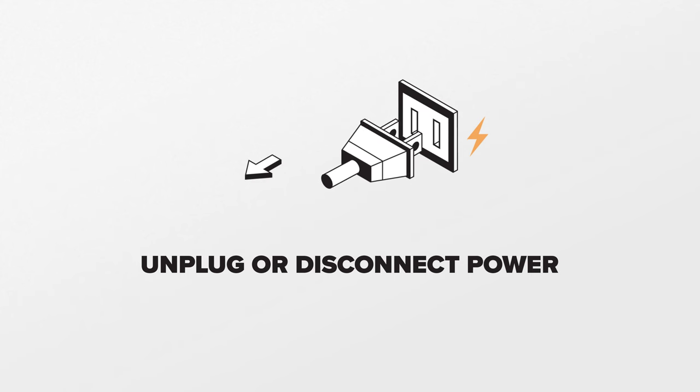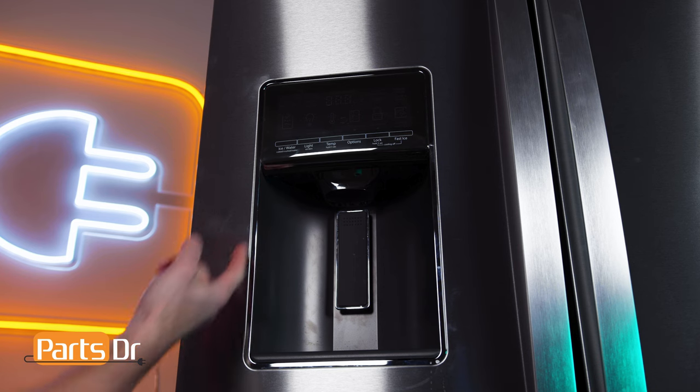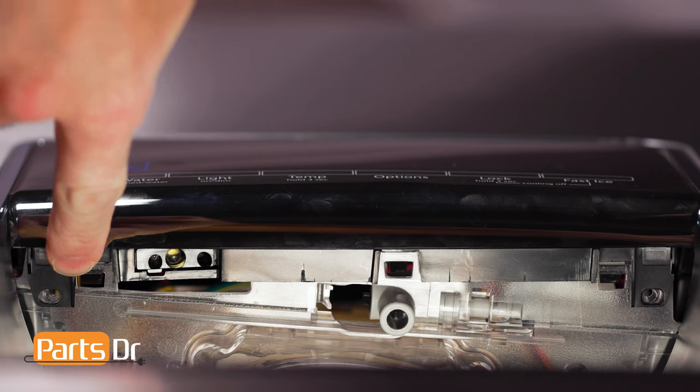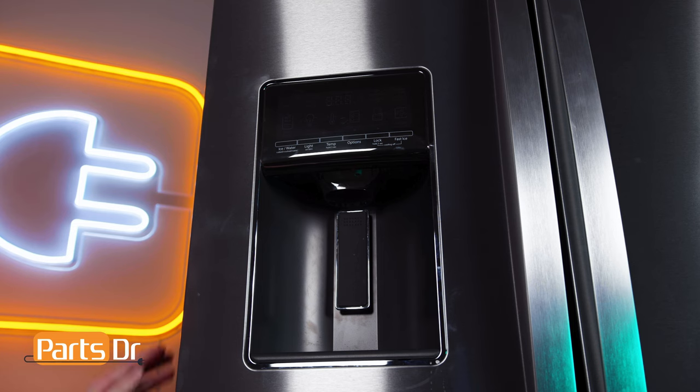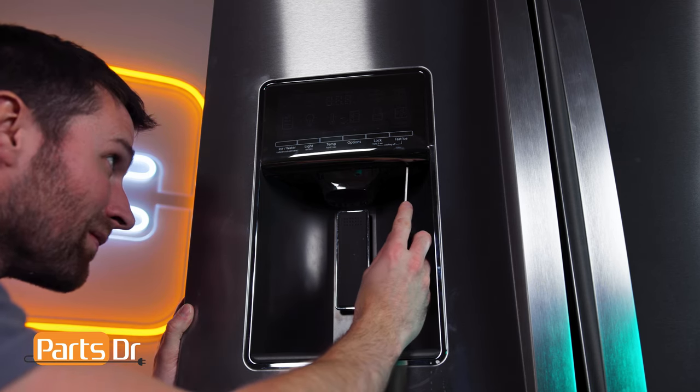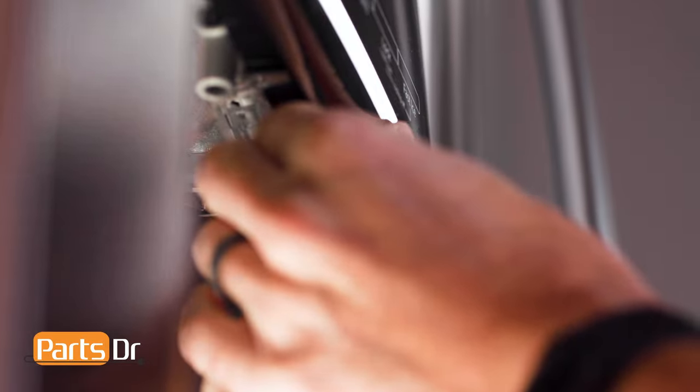For this repair, unplug or disconnect power to the refrigerator. On the bottom of the display are two locking tabs holding it in place. Insert a flat blade screwdriver into the slots and gently push up and pry it towards you to release.